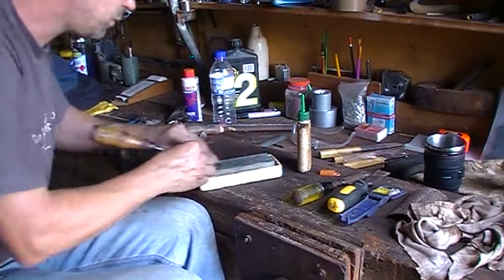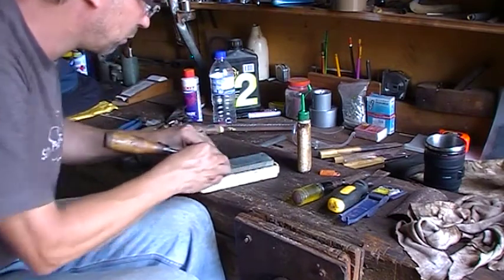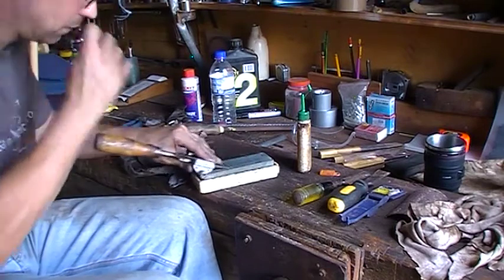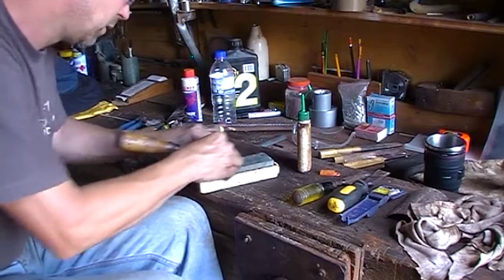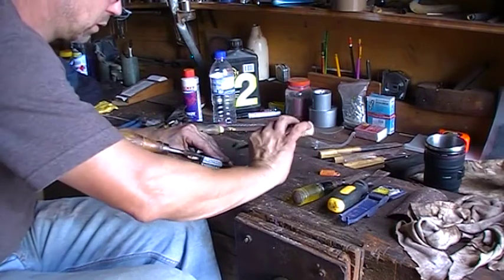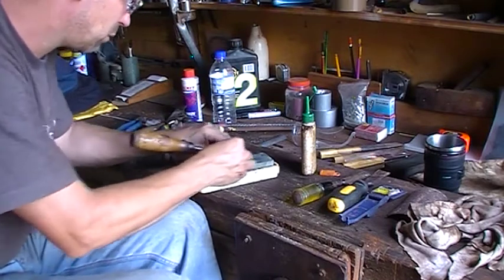Look after your stone. Don't drop them — crack your stone in half and it's pretty much useless because you've got no space to work with. This one's pretty old as you can tell. The age of the stone doesn't matter.